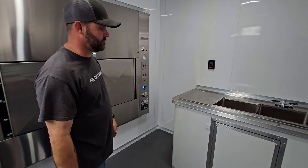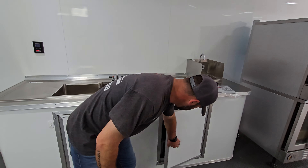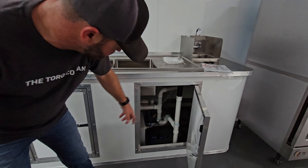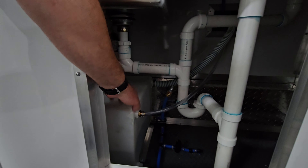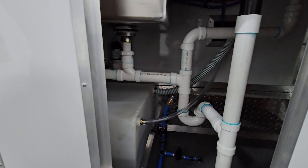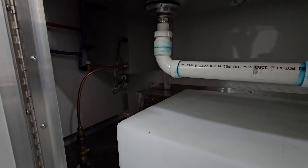Here's your sink package — you've got your sinks here. Underneath you've got all your valves and your blowout valve, as seen in all these trailers. There's a 30-gallon fresh water tank here, and over on this side you've got your water heater.